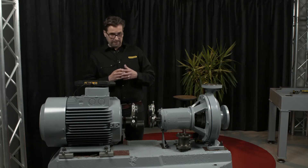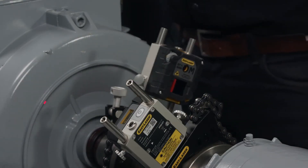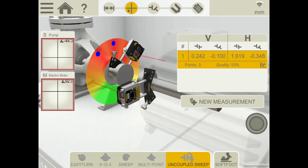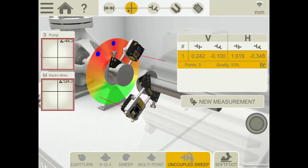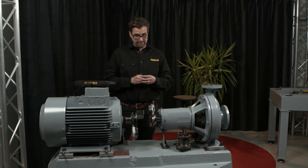The minimum number of readings required is three. No specific angle is required between the recordings. But of course, if all recordings are limited to a small rotation, the quality will not be as good as if the recordings are registered over a bigger rotation. This will be visible in the quality assessment.